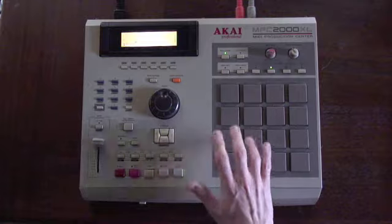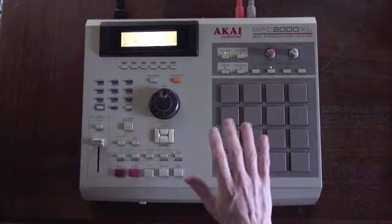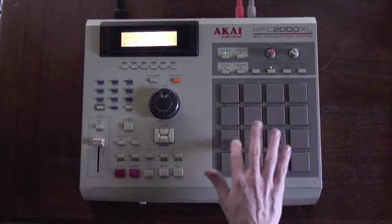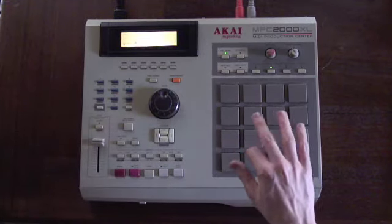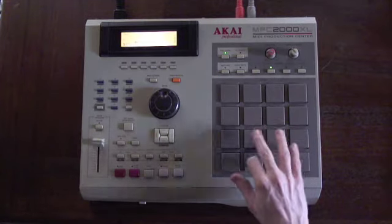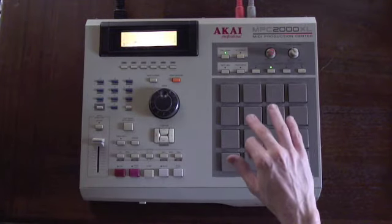Change fingers if you want — I recommend that. Do this exercise with the left hand too. Now we're gonna move this pattern to start with the bass drum.